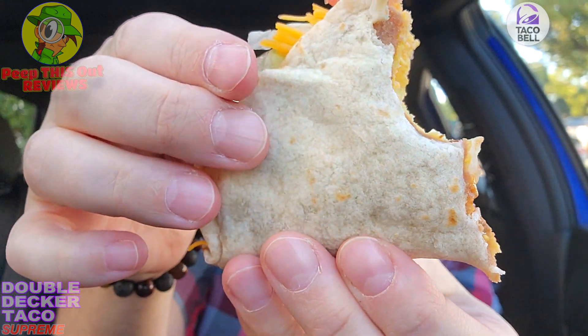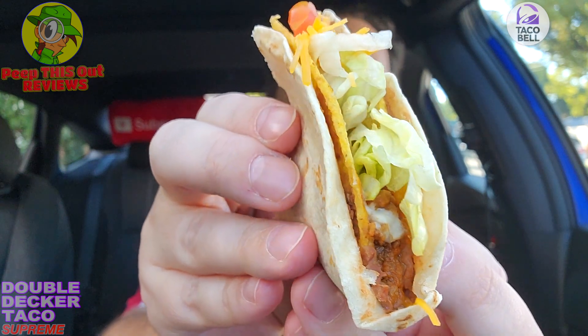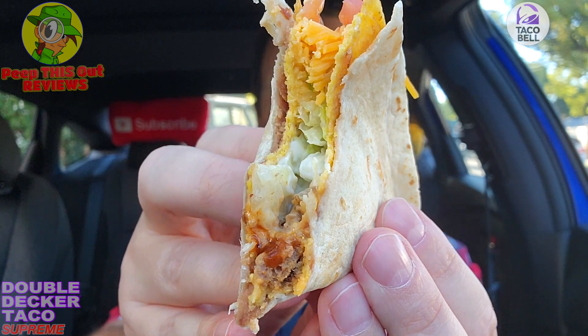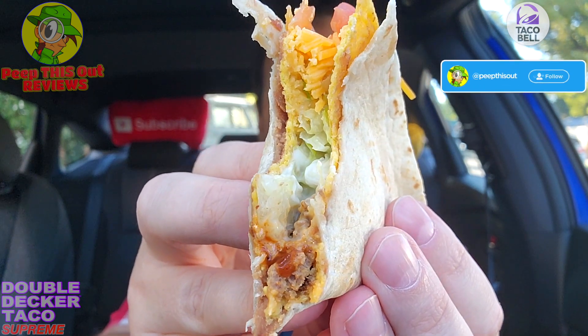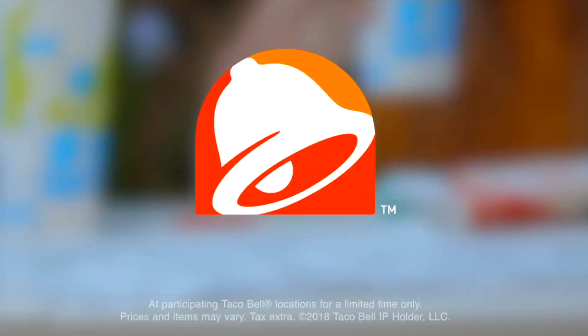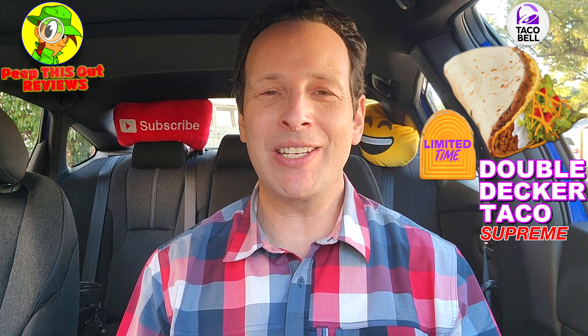If you're a fan of this one, you have a lot to look forward to. It's very easy to eat especially in the car because it's protected with that nice flour tortilla on the outside, separated with the refried beans, and you're getting a nice bit of crunch right there in the middle with all the classic Taco Bell flavor. It's not bad for what this is, except the price point — which we'll talk about in just a second.